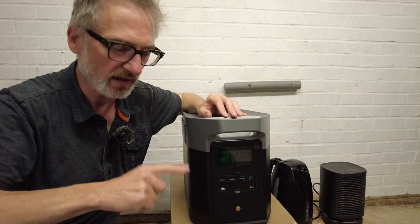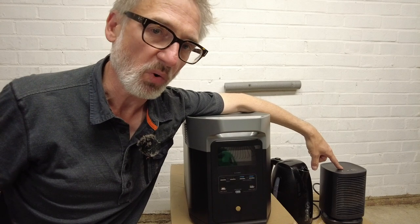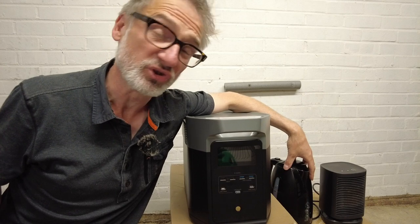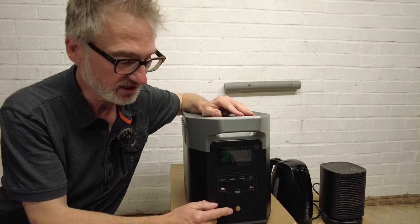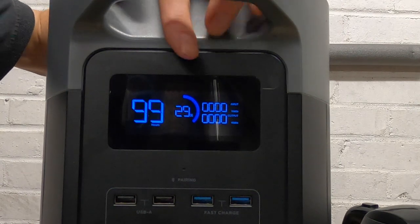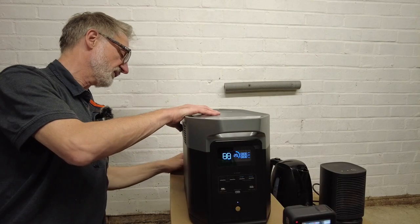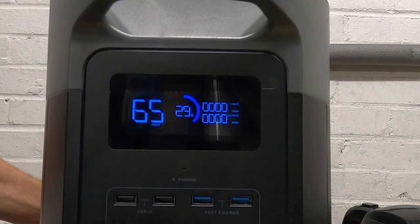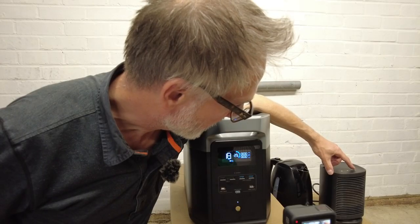I'm going to power it on and test it with a 950-watt heater and a 2500 to 3000-watt kettle. To turn it on you just press this button, and as you can see it's got almost 30% battery capacity left. The AC on button is around the back, so I need to turn that on, and then I'll turn on the heater to see what happens.